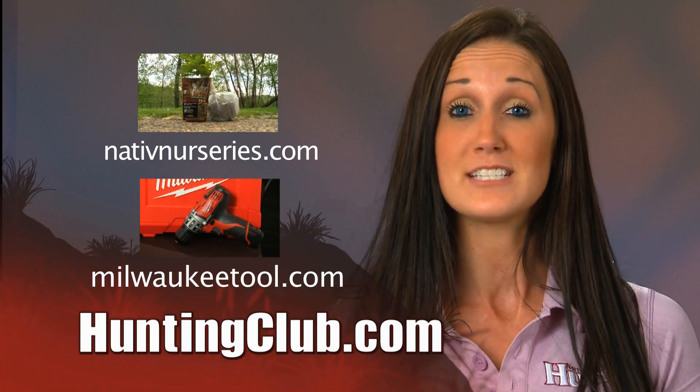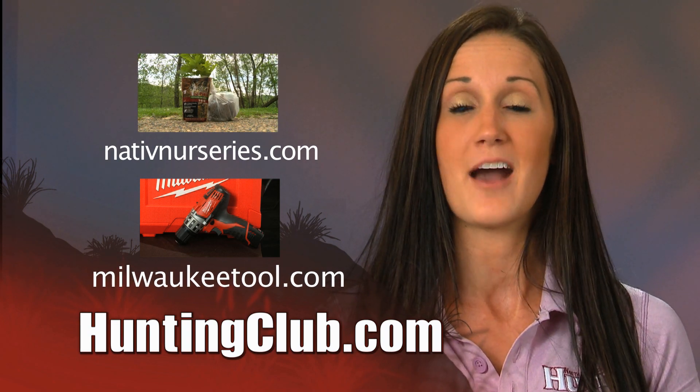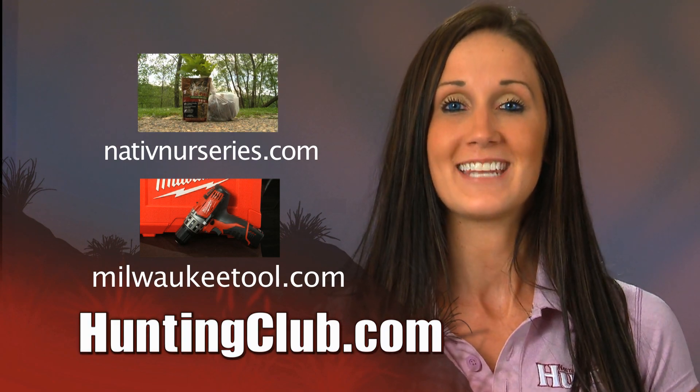For more information on these products or to have your gear field tested, join me at huntingclub.com. Remember, it's field tested and member approved. I'm Melissa Bachman of the North American Hunting Club.